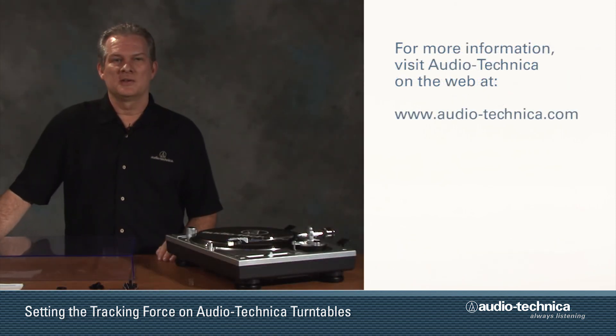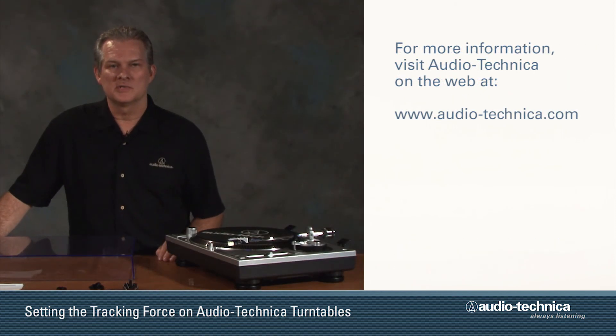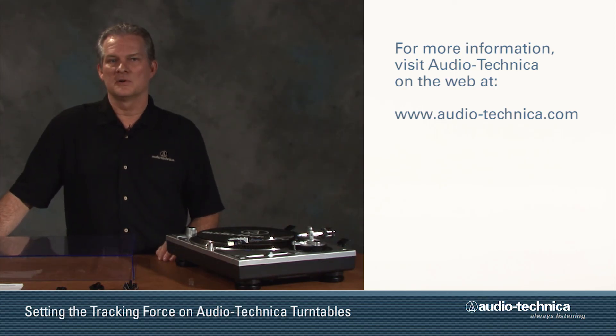For more information about Audio-Technica and USB turntables, including how to install and configure the recording software included with your turntable, visit us on the web at www.audio-technica.com. Thank you for watching, and enjoy the music.